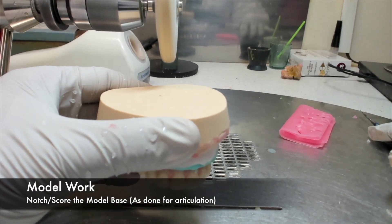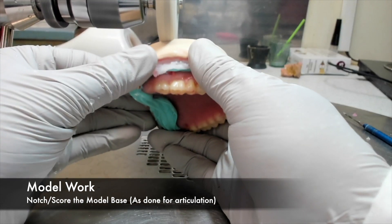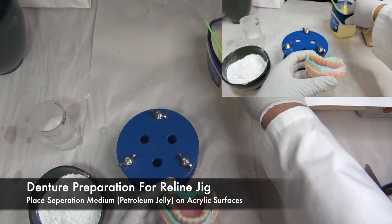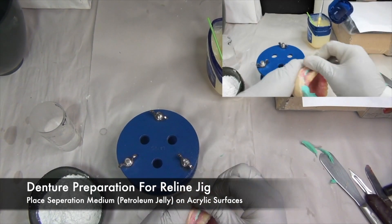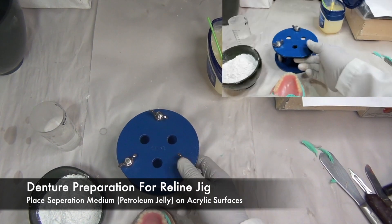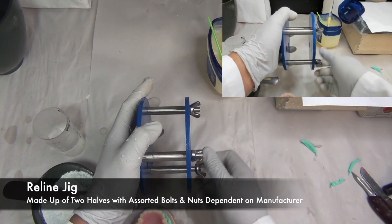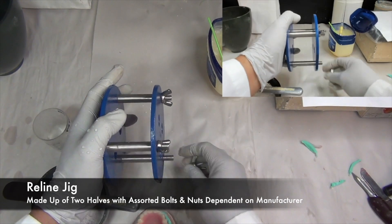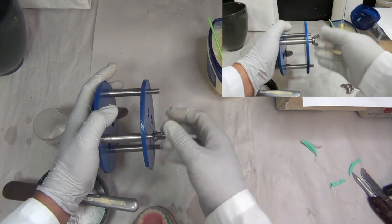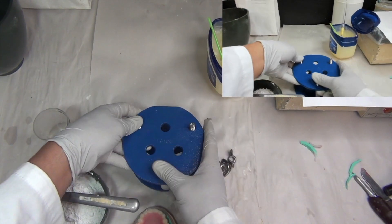Once the model has been trimmed, it is now time to notch or score the model base, just as you would if you were going to articulate this model. Once notched or scored, you can place separating medium such as petroleum jelly onto the acrylic surfaces, including the teeth. The reline jig is made up of two halves with assorted nuts and bolts dependent on the manufacturer — the one here has three, others more commonly have two. Before beginning, it is best to get familiar with the equipment, especially if it's your first time.